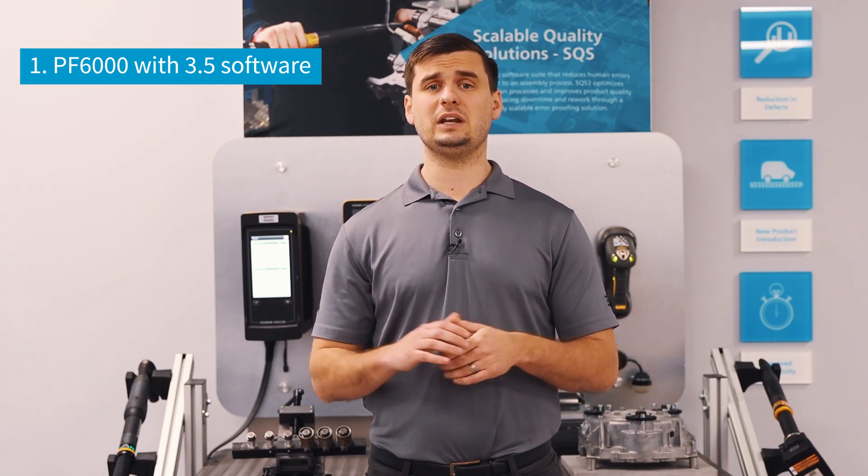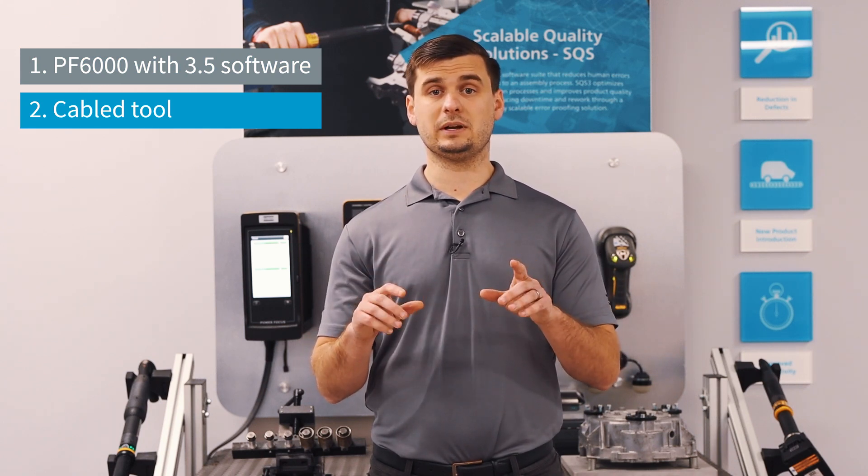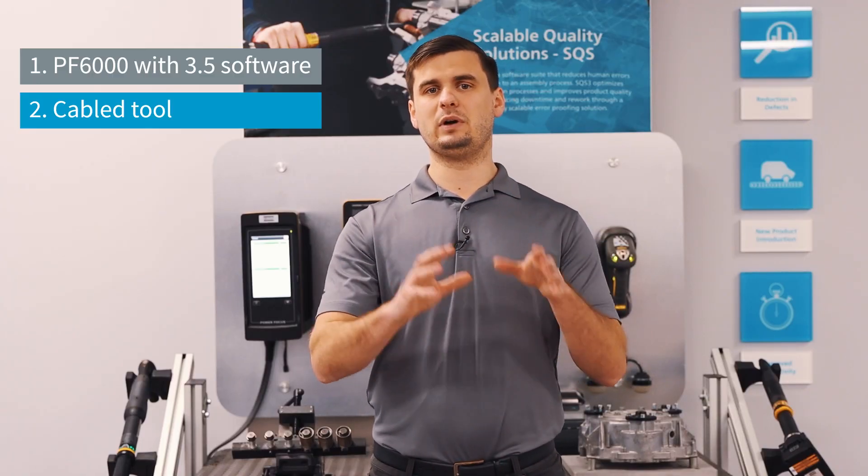The next thing that we need is our cabled tool. We have the STR range of tools, but the Tensor Pulse strategy has been added specifically to the STR 6150, 6170, and 61100 as of today. So once we have our controller and we have our tool,